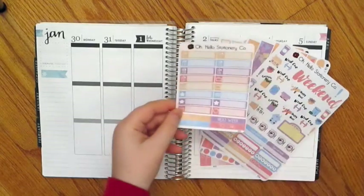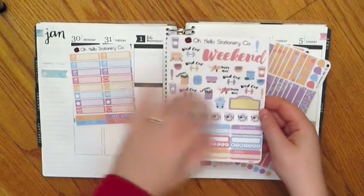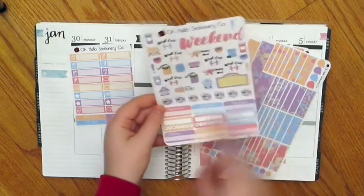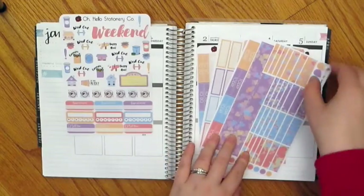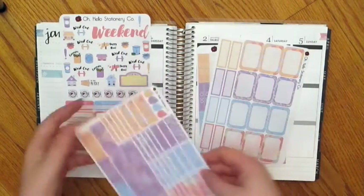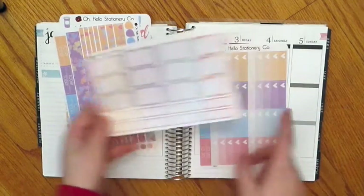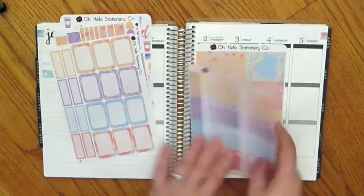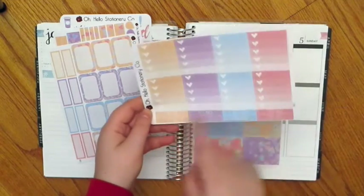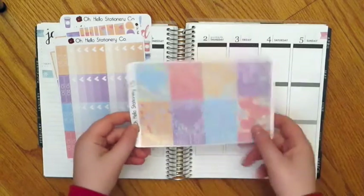The first sheet you get are your little things. Then you get your functional sheets — all your functional deco, appointment labels, habit trackers, and bill dues. Then you get your washi strips, bottom washi, and today headers. You get your half boxes and labels, your umbra heart checklists and to-do headers, and then your full boxes and your odds and ends.